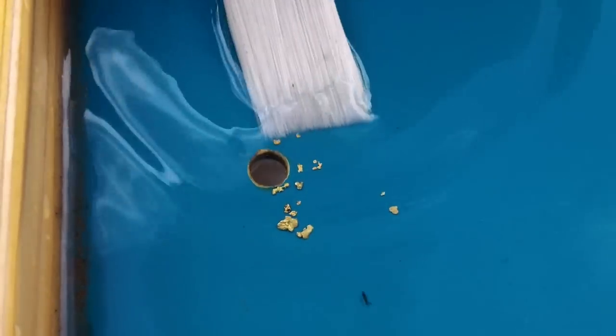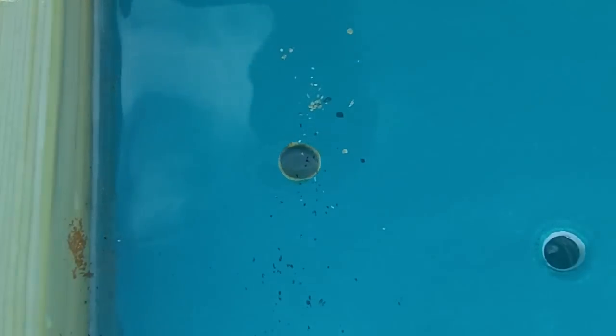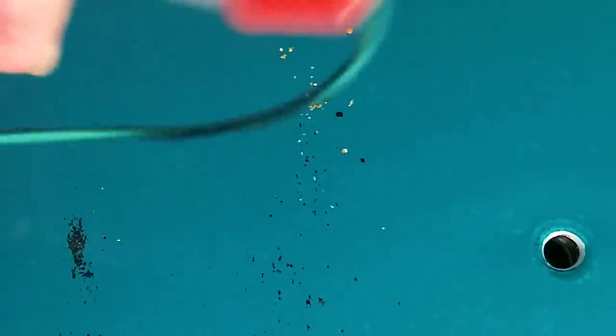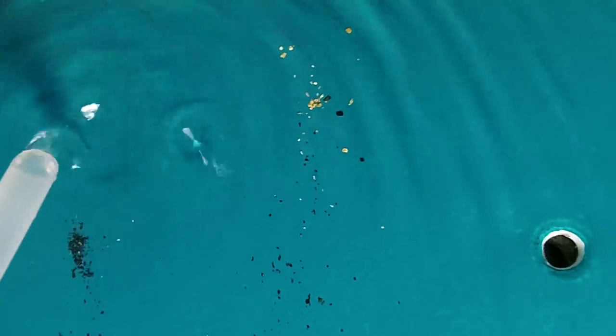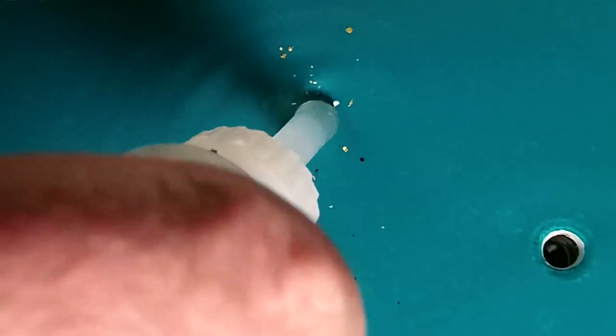Then you can just take your snuffer bottle and suck it up. You can also sweep your gold right off into the gold vial, which makes it handy to bottle it up. For those who may not want to go to the trouble of building the gold vial in, you can always just use your snuffer bottle to snuff it right off from the surface, or sweep it into the well and then snuff it up from there. So you have a number of different options for cleaning up your gold.